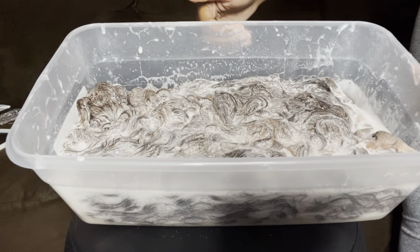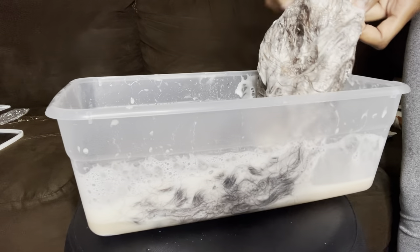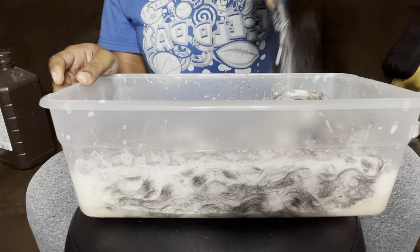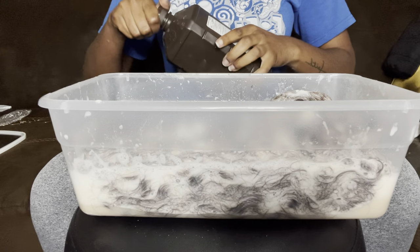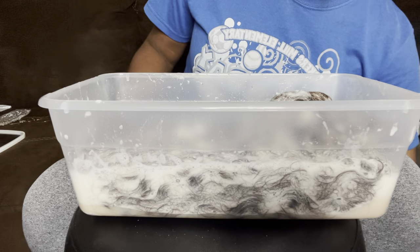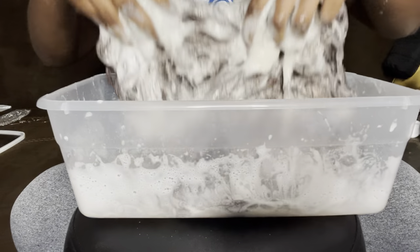I walked away for a bit and let it sit. I kept it in there for less than 30 minutes. It wasn't working as fast as I wanted, so I threw in some baking soda and hydrogen peroxide — I'd done that before with one of my wigs and it worked a lot faster and made it lighter, so I wanted to try it again.